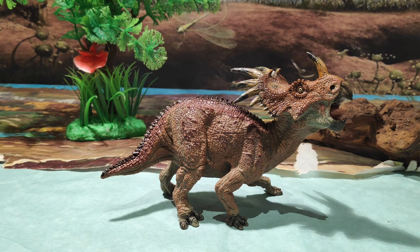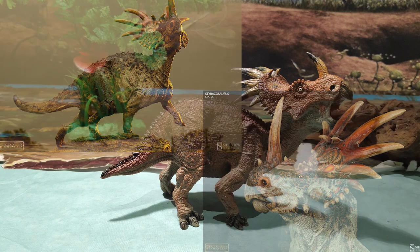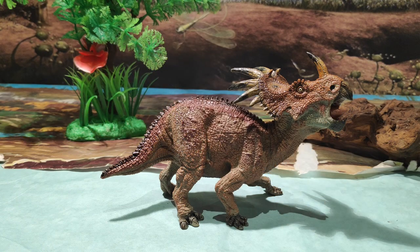Y yo te digo que ahora mismo es la única figura que poseo de un Estiracosaurus. Te puedo asegurar que para mí, aunque ya sé que hay otras como las de Colecta que son muy bonitas, esta es la mejor figura de Estiracosaurus que hay en el mercado, en cuanto a detalle y demás. Que sea científicamente correcta o menos ya entra dentro de la escala que tenga cada uno. Yo prefiero esta figura, y dentro de la gama de figuras que tenemos en el mercado, esta es la que más me gusta.